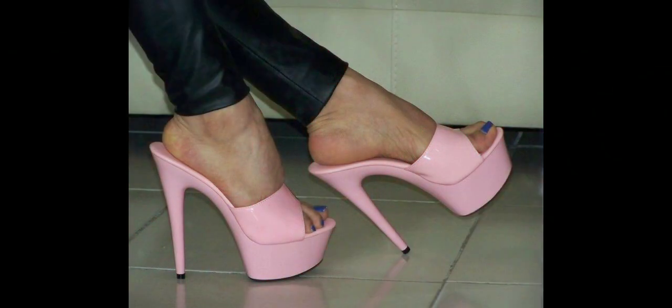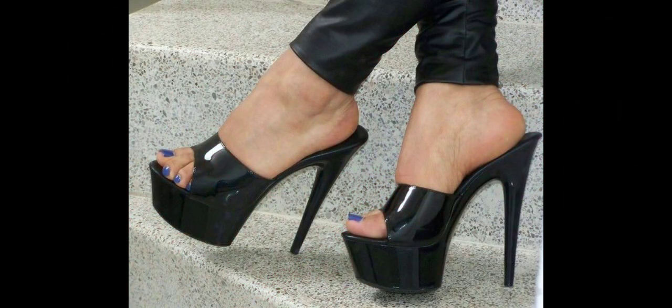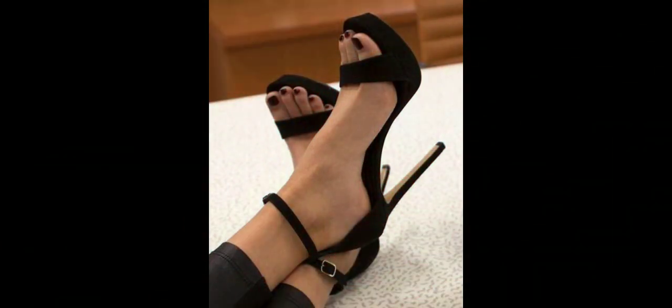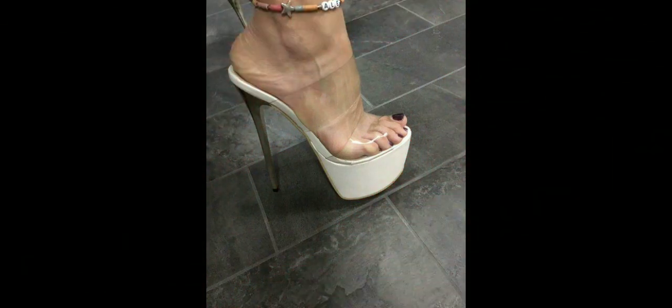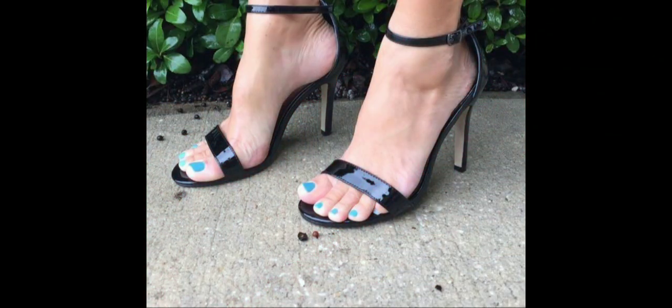I'll bring you content ideas about heels, dresses, nail art design ideas. If you are a heel lover, then this is the best platform where you can find every type of heel and every fashion trend about heels.